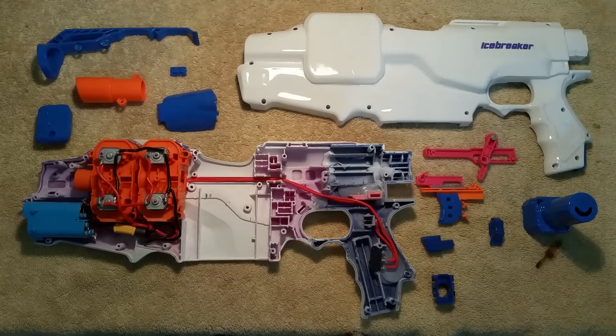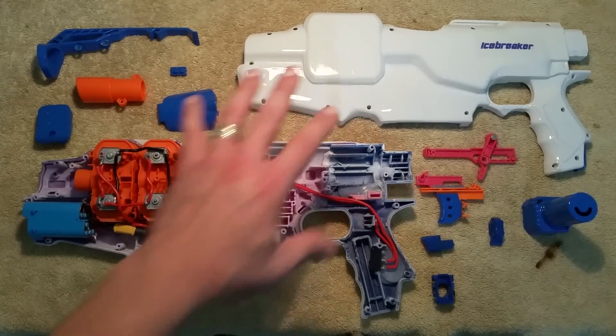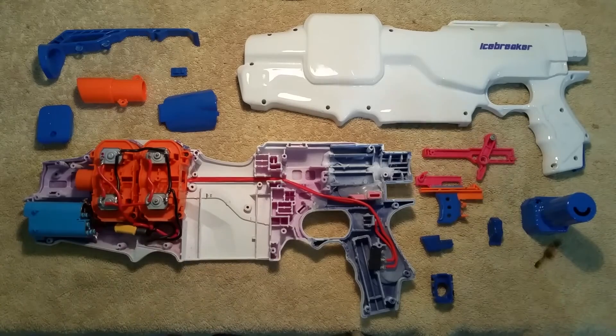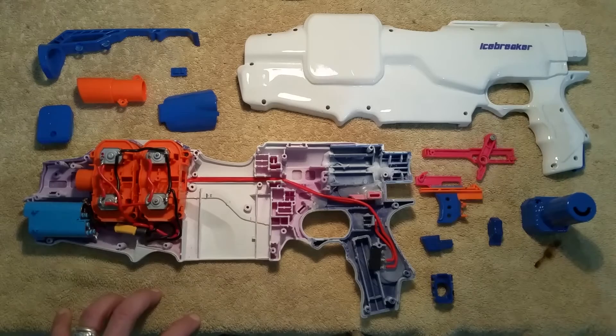Anyways, the blaster is almost complete. The original Icebreaker's integration was rough, so I took a lot of time with some epoxy sculpt to smooth that all down and get a nice, clean, even integration for the whole thing.